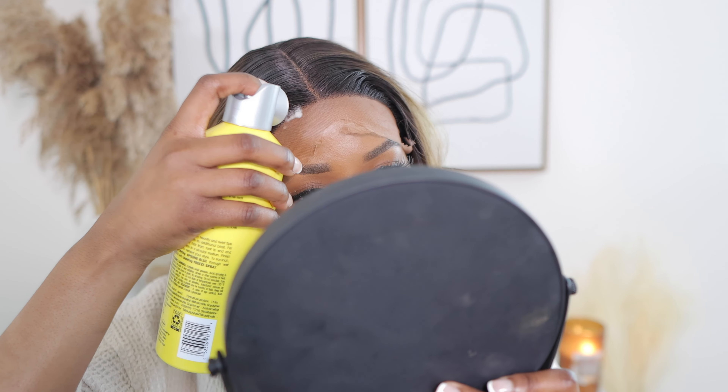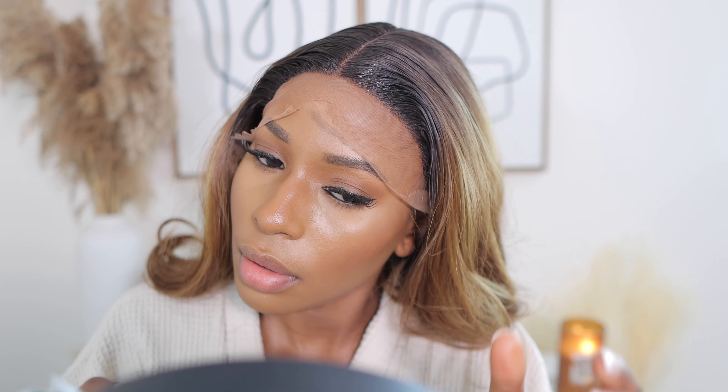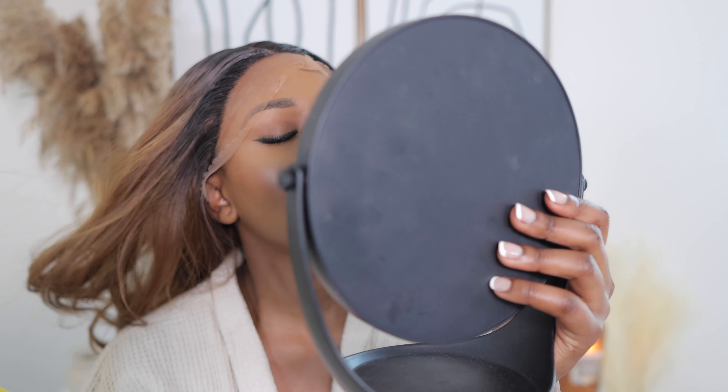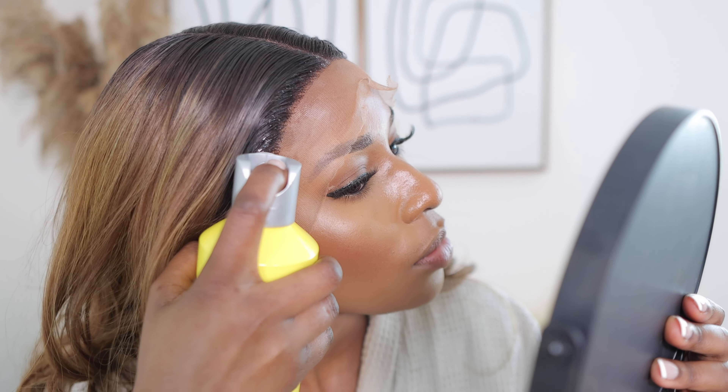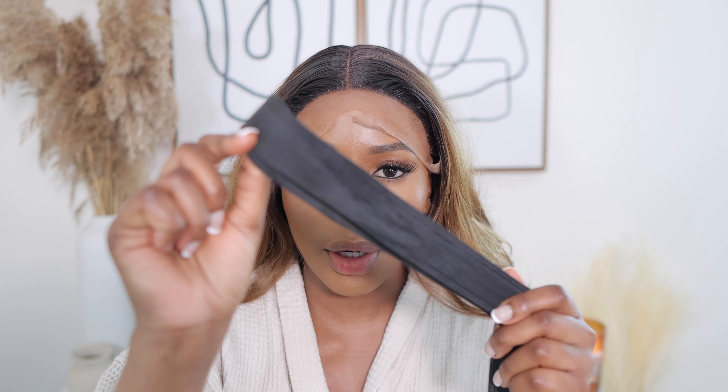I'm now going to go in with my got2b spray. If I want my wigs to last longer I use glue — I use Ghost Bond glue. I'm now going to go ahead with my elastic band to lay the wig down.